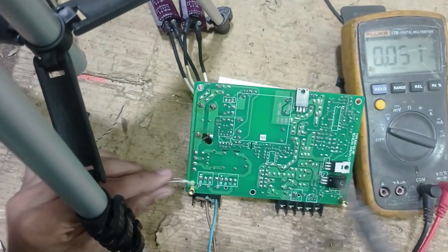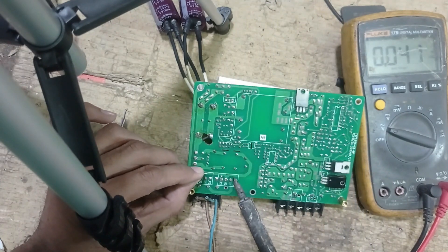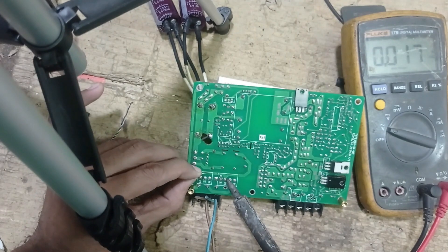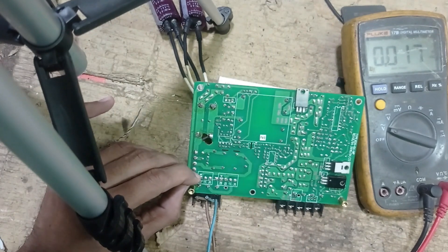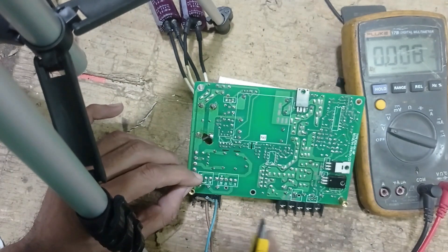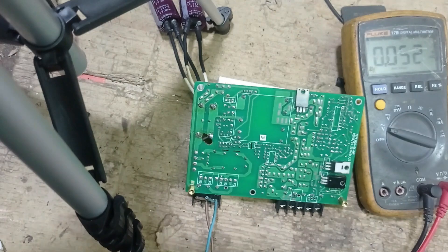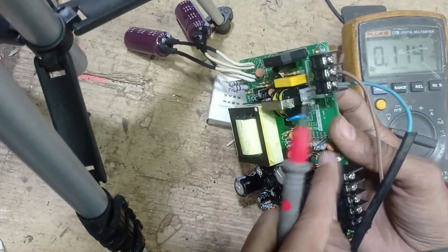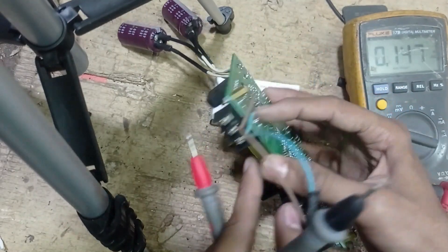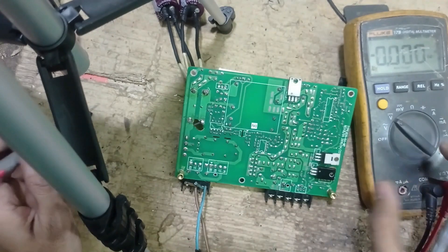We don't connect the original fuse because there is a box in the way, so now I'm putting a little jumper that also works as a fuse. This point is for the fuse. Okay, connect again the AC line and check this.